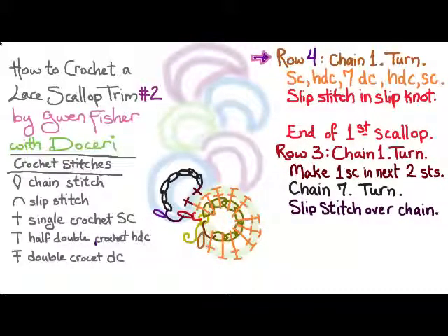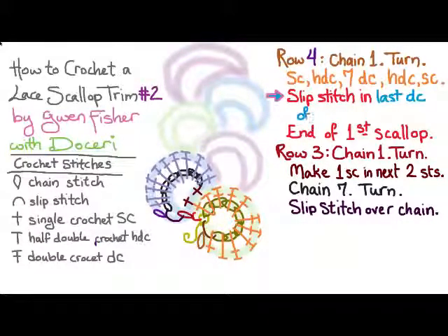Row four is going to be very similar to row two. We're going to chain one and turn, and then make a single crochet, half double crochet, seven double crochet, half double crochet, and a single crochet. This time we're going to make our slip stitch in the last double crochet of the previous scallop, which is really just the first available stitch, and that'll end the second scallop.